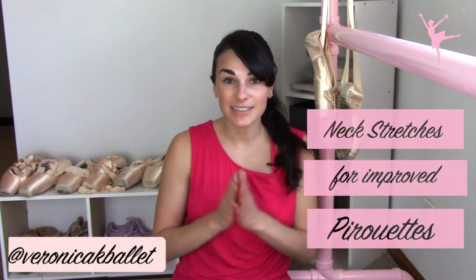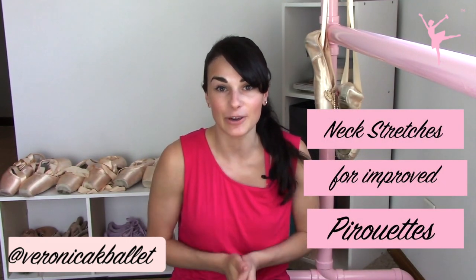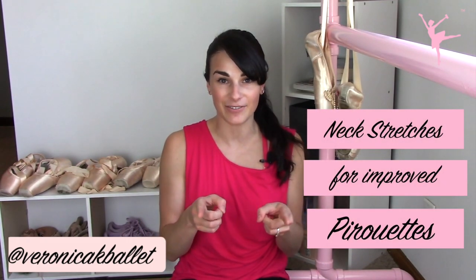Hey ballerinas, Veronica here, your number one resource for ballet injury prevention and strength training. Today, I'm going to help you guys with getting your pirouettes better by making you have a better spot.